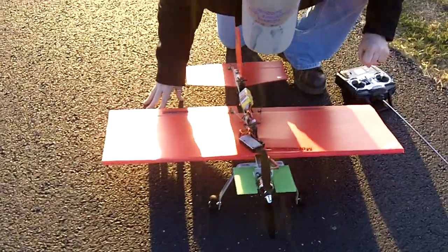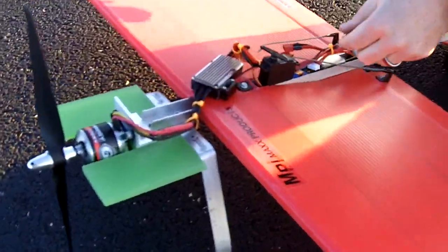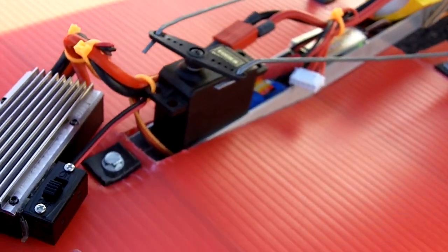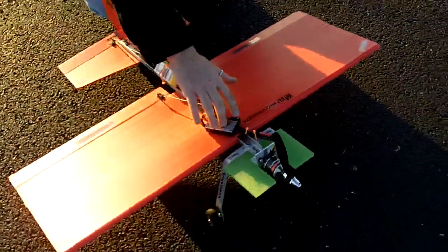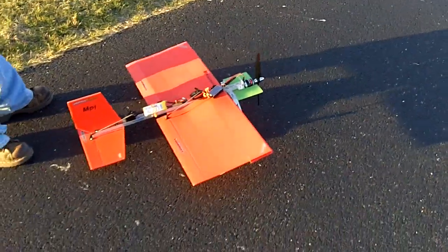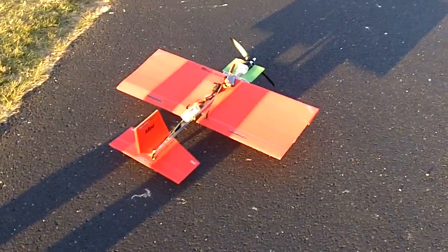Maiden Voyage of the Electric Spad 9. Ok, that says off. Alright, watch yourself, we're gonna start up the motor. I gotta turn it on here. Ok, ready? Here we go. That's the countdown. Yeah, that's it.